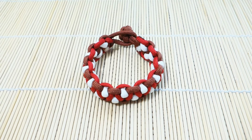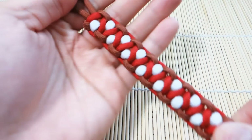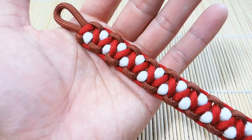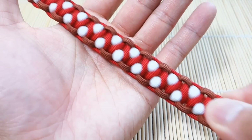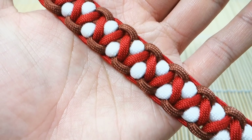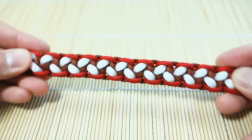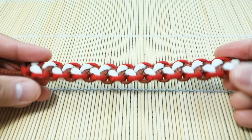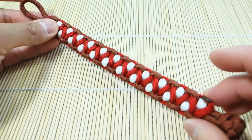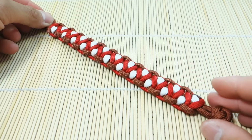Hey, what's up guys, Tim here. Got another tutorial for you today and we're doing the Solomon's Dragon. This is another modified version of the Solomon stitch, also called the modified caged Solomon. Here's a quick close-up look at the pattern — it looks really nice and you can incorporate a three-color scheme. The backside looks quite interesting too; you can wear this one either way. We're doing the knot and loop today, but it can easily be modified for buckles.